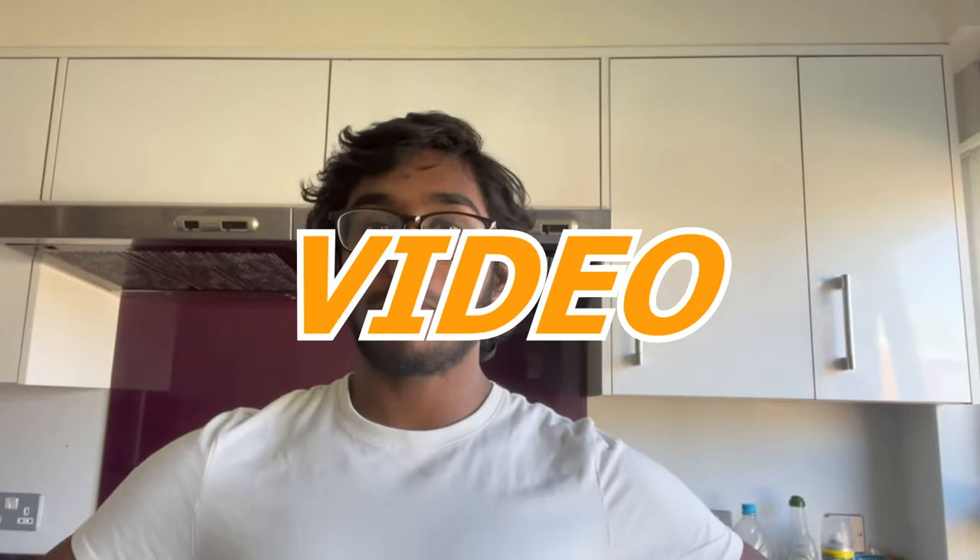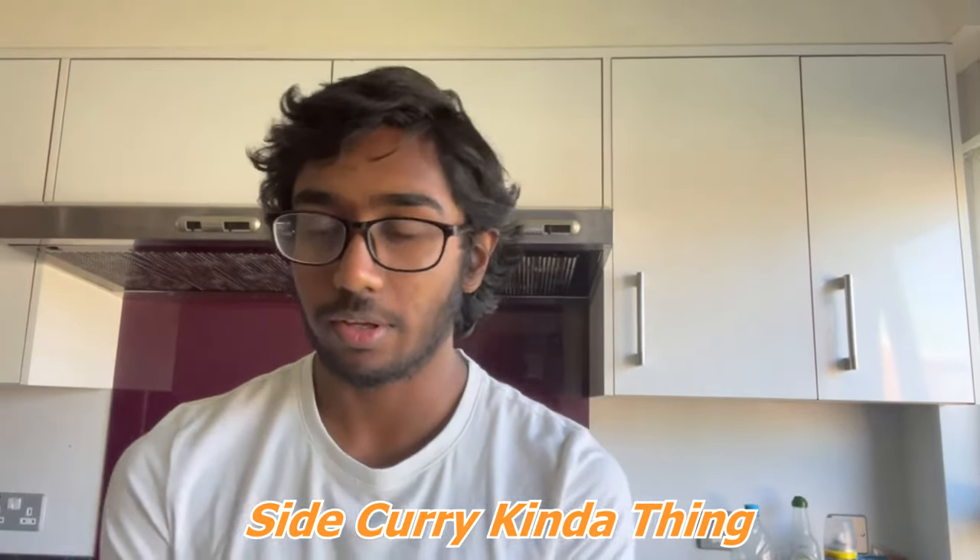Hey guys, what's up? It's Saj for short, and today I've got another cooking video just for you. It's a simple, quick courgette curry which I'm going to make today. Vegetarian as always, so let's get right into it.